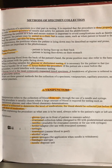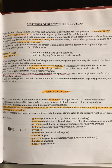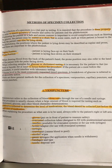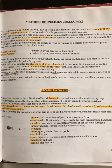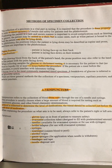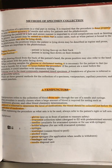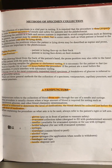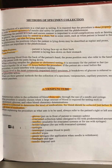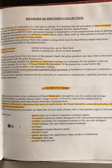Then you have your prone position — they're laying on their stomach. A good way to remember it: you're prone to suffocate laying on your stomach, since your face can get in the pillow. That is also a position used when drawing blood from the back of a patient's hand, so prone can also refer to the hand position.